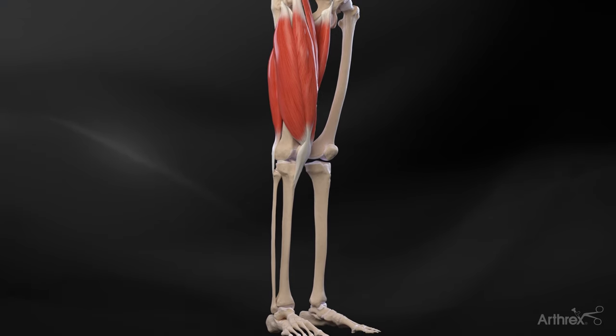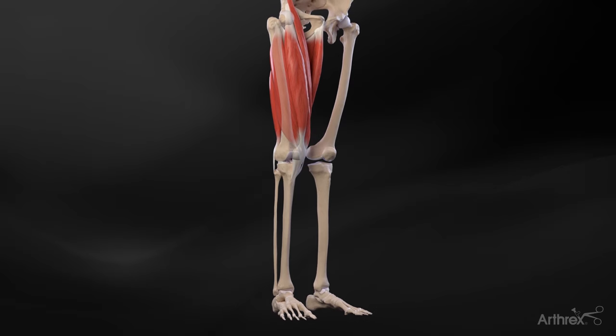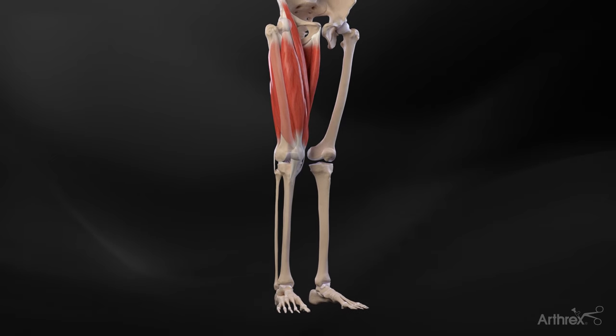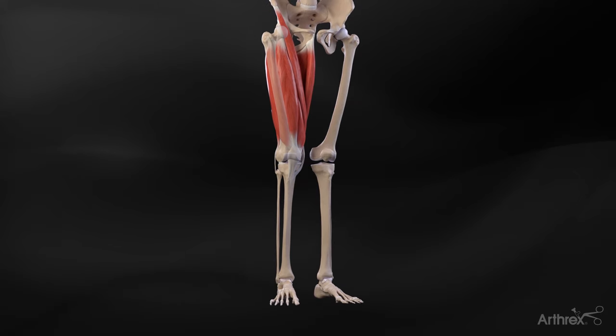Osteotomies are a well-recognized treatment for unloading affected compartments in cases of lower limb malalignment. Opening wedge distal femoral osteotomies are an effective way to treat patients with valgus malalignment.